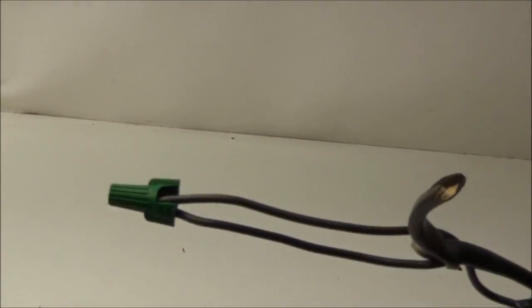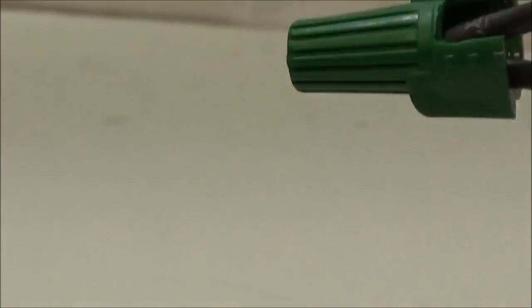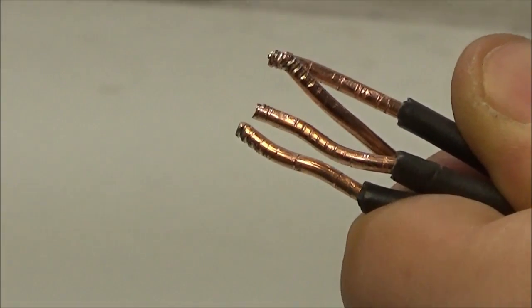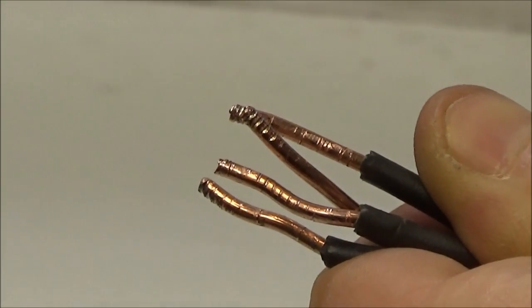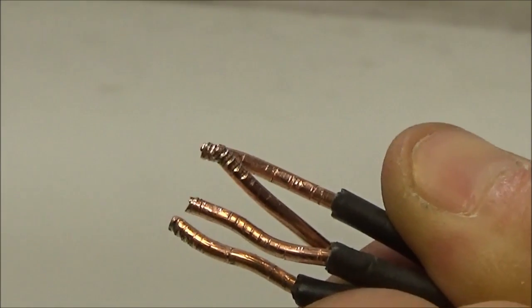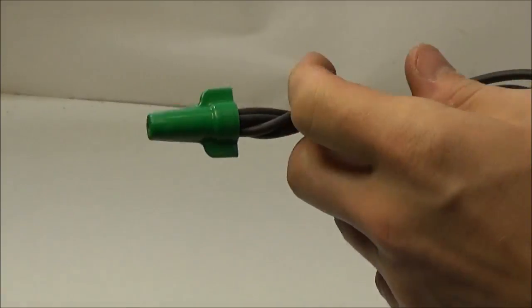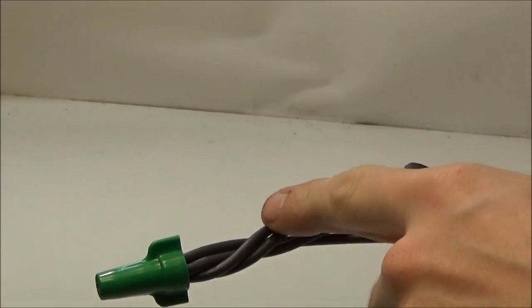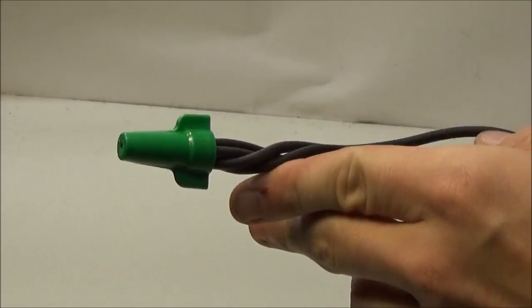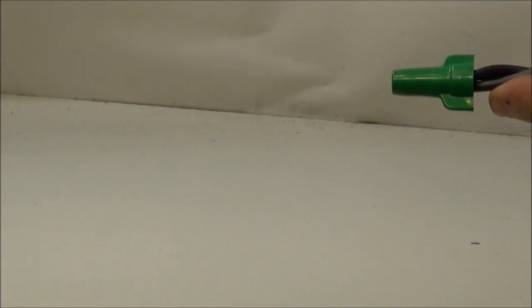So, another wire nut. See how there are marks on there? That's where the wire nut actually bit into the copper, because the material on the top of the wire nut is harder than copper, so it bites into it. A properly done wire nut will not have any copper showing around the bottom — that means a wire has been pushed out. I'm going to look up inside there and make sure you don't see any copper.